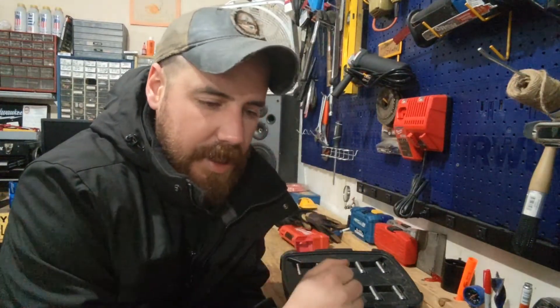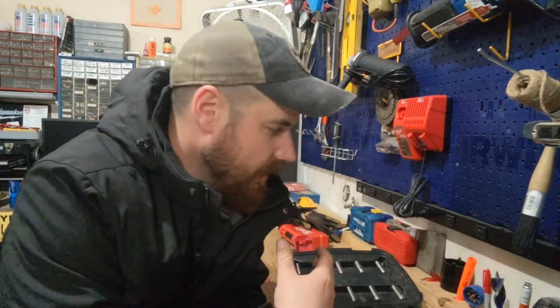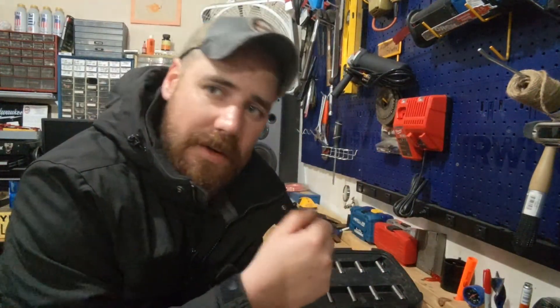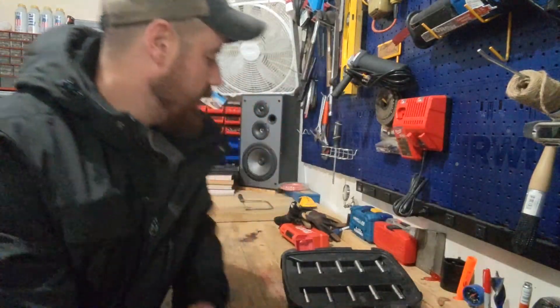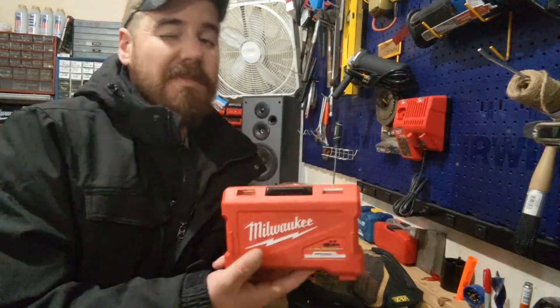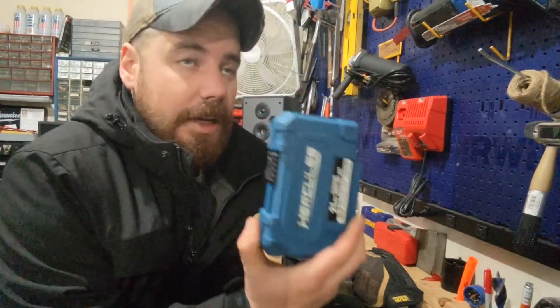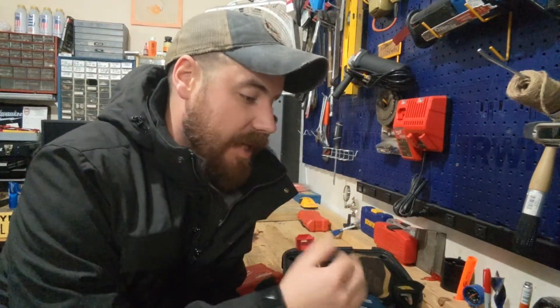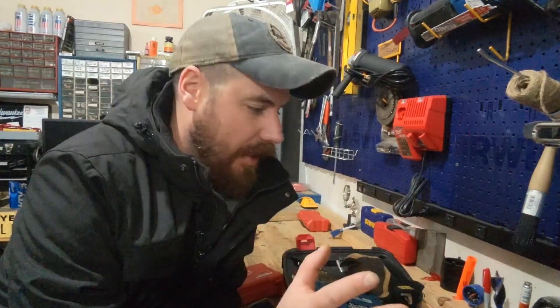Those are my three products that I recommend. This ratchet is something I use almost every single day. These gloves are something I use every single day. This impact set is something I use almost every single day. Anytime I have any drilling to do, the drill bit set is my go-to. I want to share with you guys the top three products I choose personally for kicking around in the garage and doing everything else.